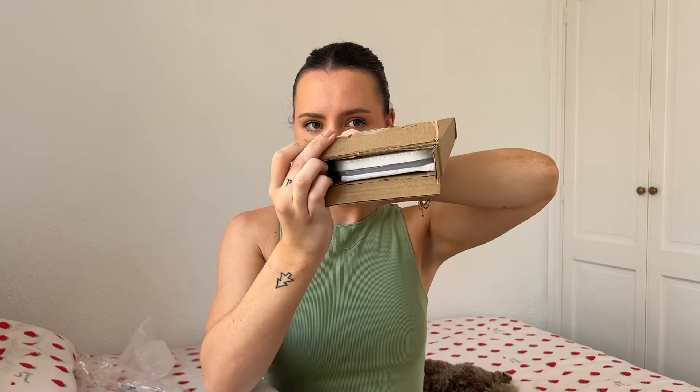Next is a box — some scissors? I think I know what this is. It's a little mirror! It has a little stand and it lights up. It has three different light settings — that is so cool! It just folds away and could fit nicely in a handbag or hand luggage. I really like this. It comes with a little charger as well so you can charge it up.